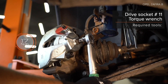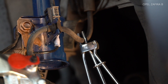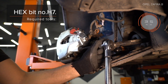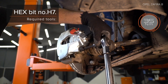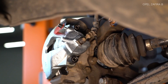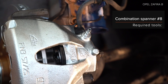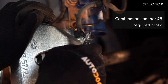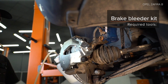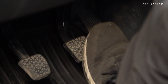Step 30: Install the filter control element. Step 24. Step 23. Install the front axle. Step 24: Install the jack support. Step 25: Install the jack support.